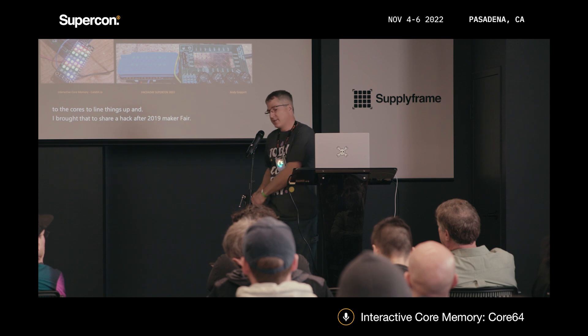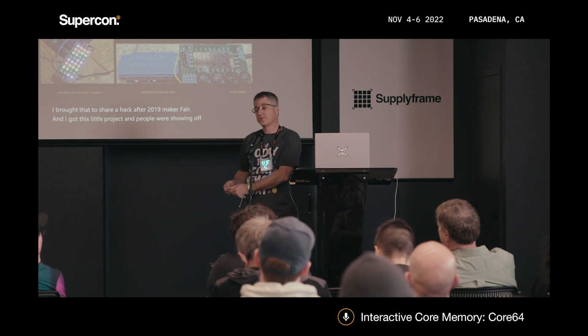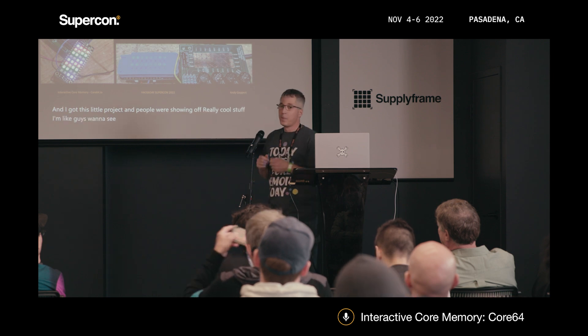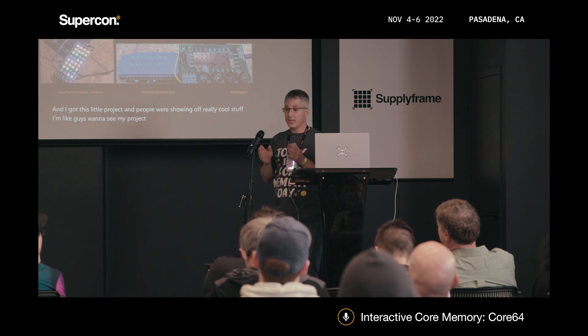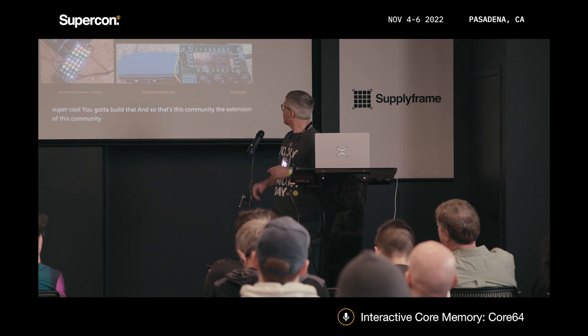I got this little project going and people were showing off really cool stuff. I said, you guys want to see my project? And the feedback was like, yes, that's super cool — you've got to build that. And so that's this community, and the extension of this community too, inspired me to go further.